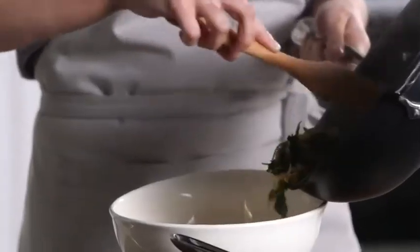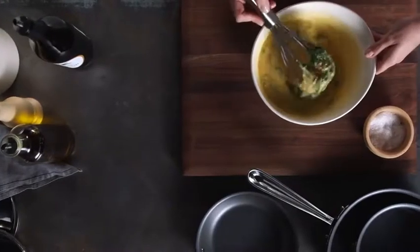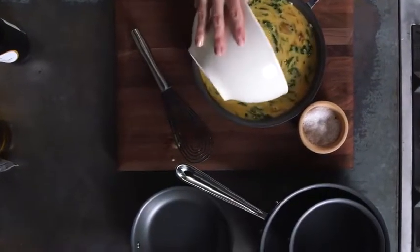My spinach and onion mixture is ready to go into my egg mixture. In this bowl, I've already whisked together six eggs and some cheese, as well as a little bit of salt. Since it's nonstick, I can just pour the egg mixture straight into the pan.